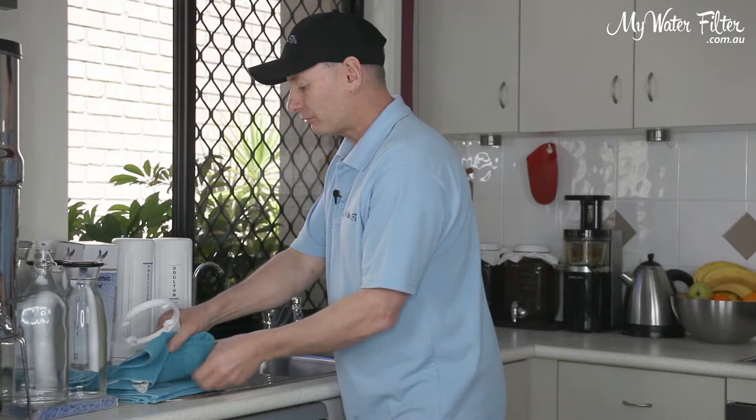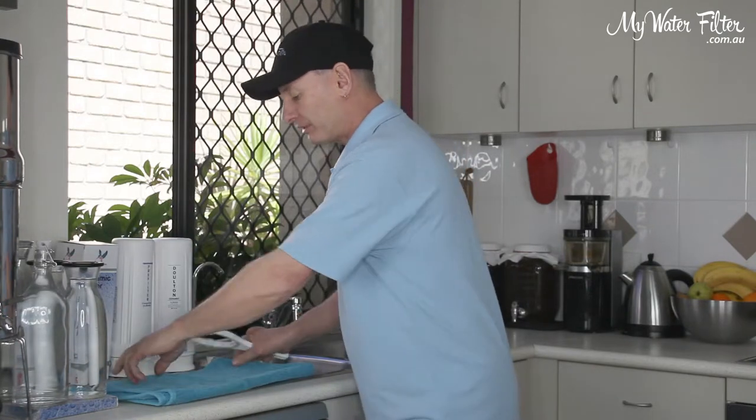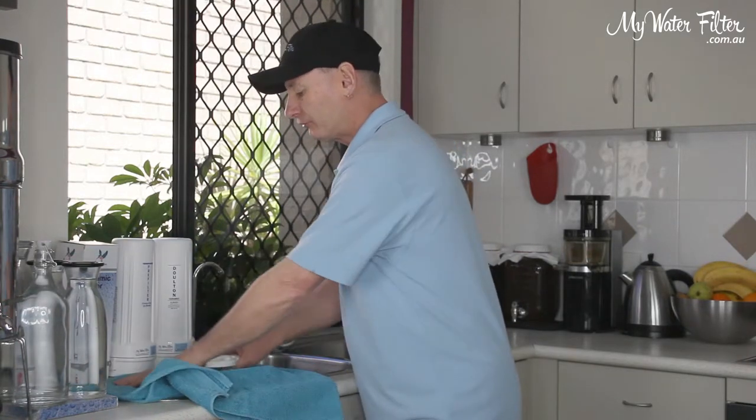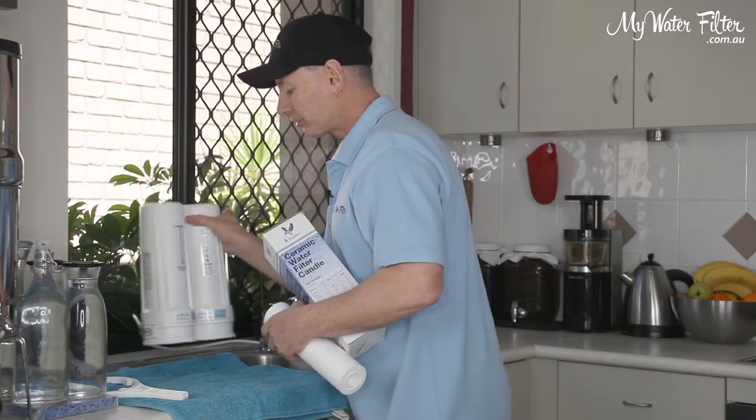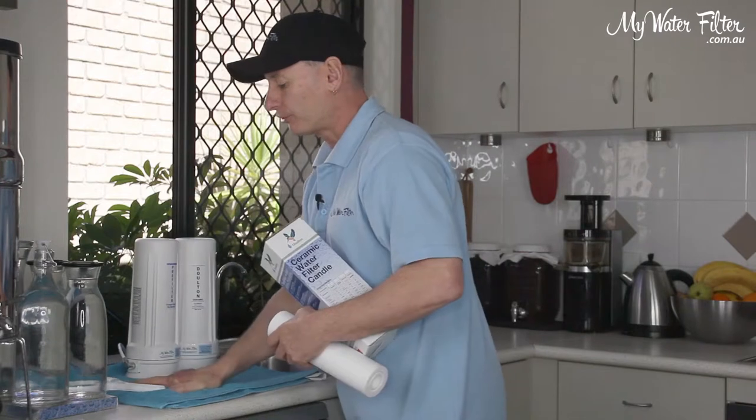Generally I like to put a bit of a mat or something down on the sink, on the work area where we're going to work, and that's just to make it a little quieter and just give you something to work off there.